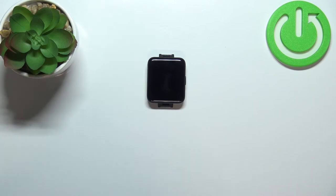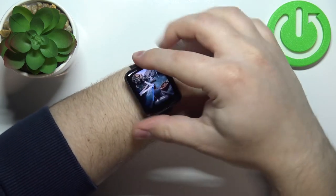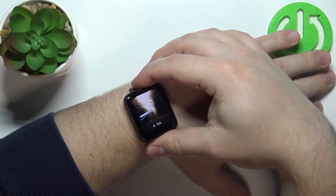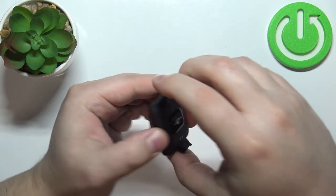Before we start, a quick disclaimer: if you want to get the most accurate results, make sure to put your watch on your wrist, secure it tightly so it doesn't move around, and while you're measuring the heart rate, try not to move around too much — basically keep still.